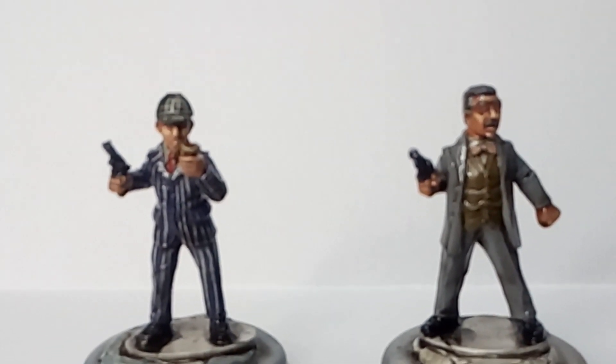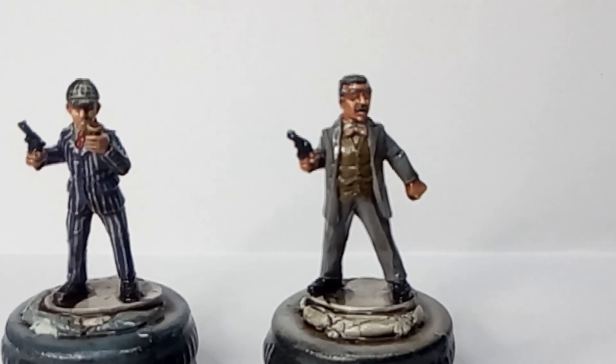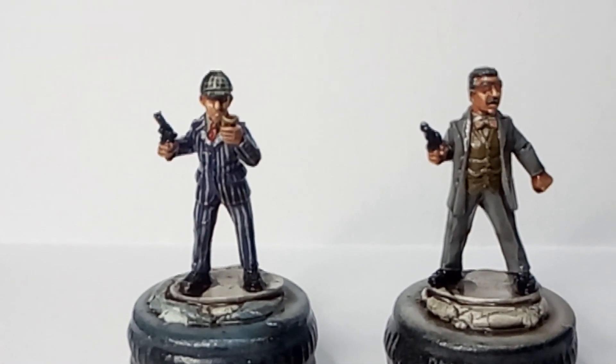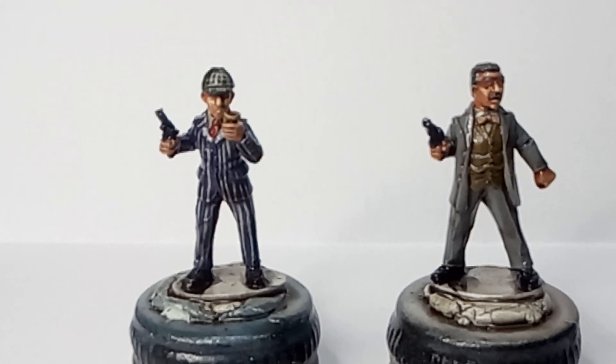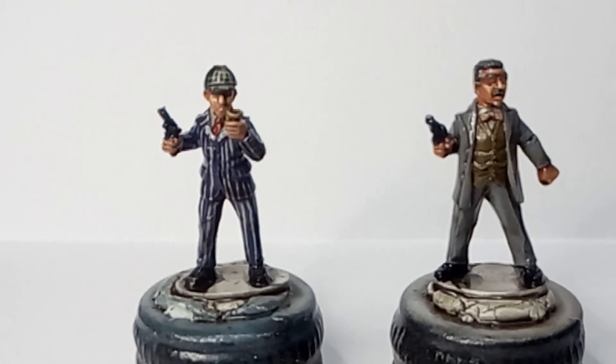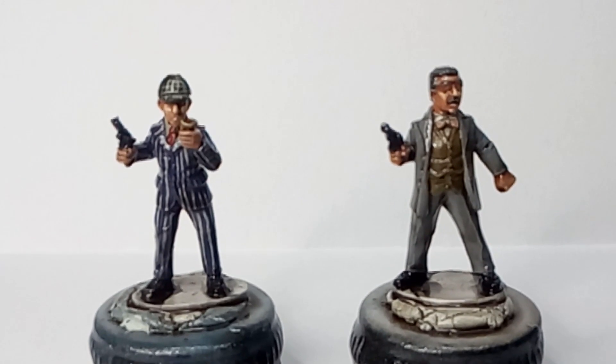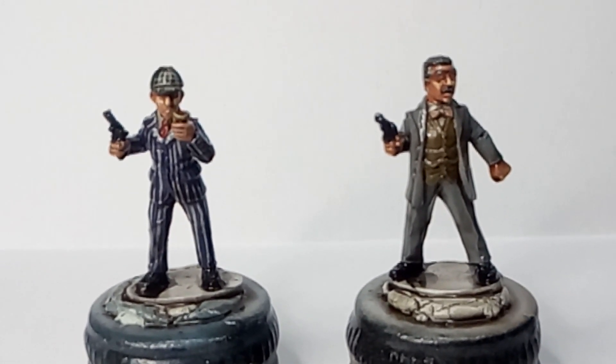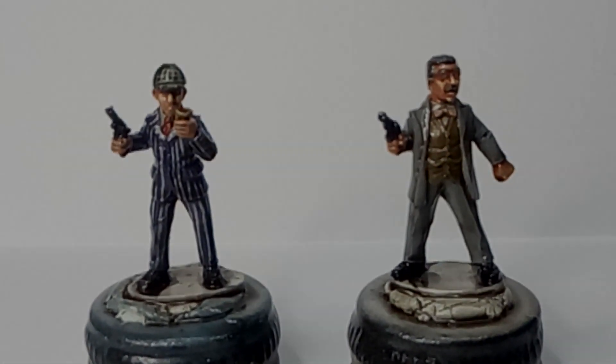I'll see - they turned out quite good, if I can keep them in focus. I'll show you the Foundry figures once I've completed these ones. Maybe I'll take a few pictures of these and put those in the next video.